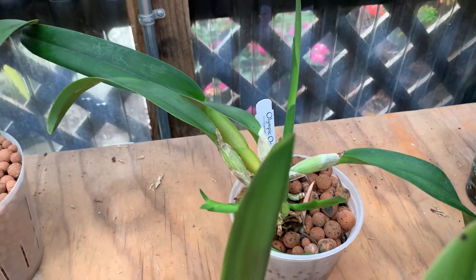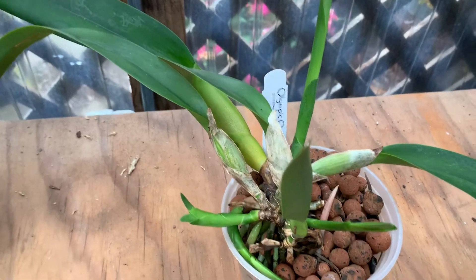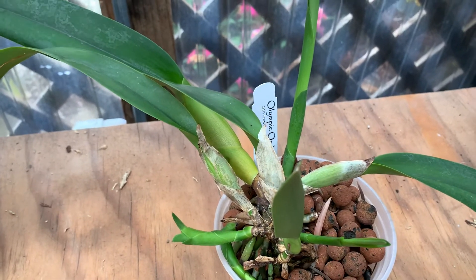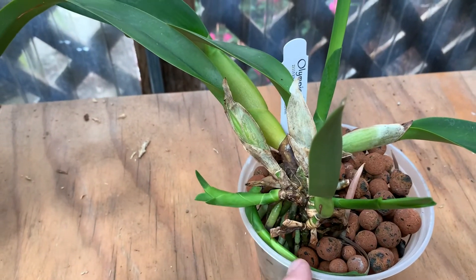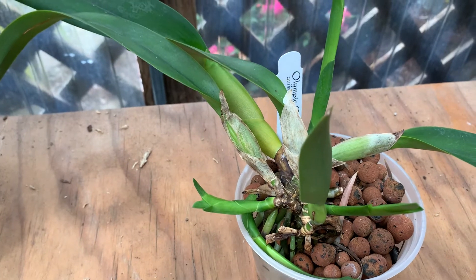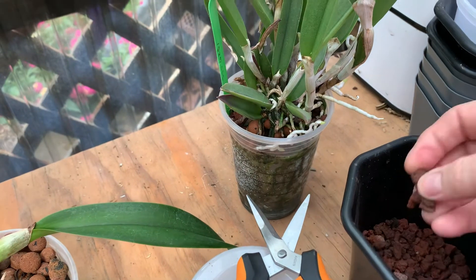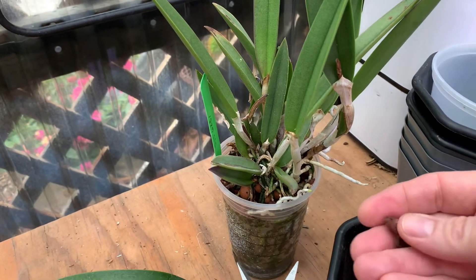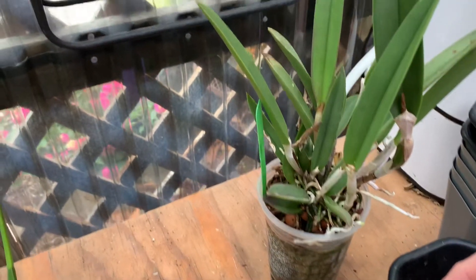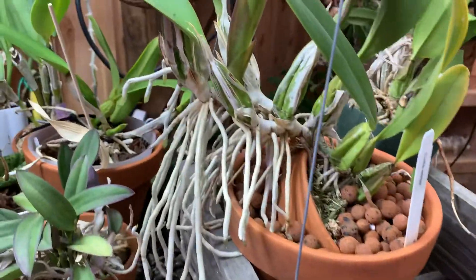This is a Laelia purpurata, and all these orchids are from different vendors. You can see that the new growth on this thing is just going absolutely crazy — it actually even has a new growth that didn't know where to go and hasn't come out of the pot yet. This material here is crushed lava rock that Ed gave me, and it works pretty much as well as LECA. That plant is pretty awesome. I've also used it here in the regular Laelia.